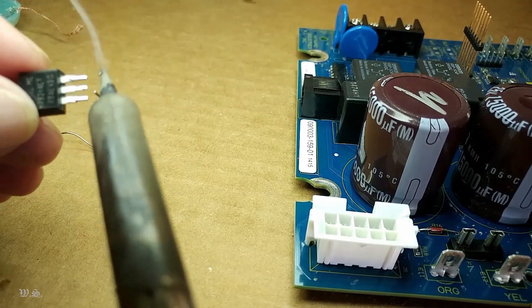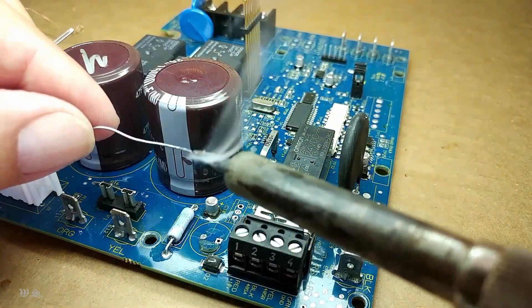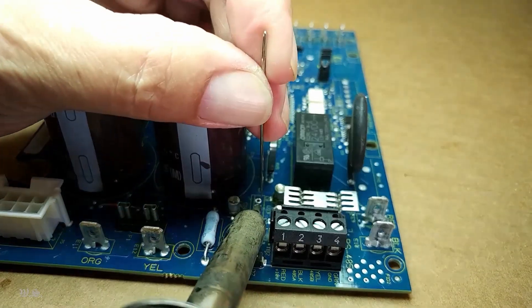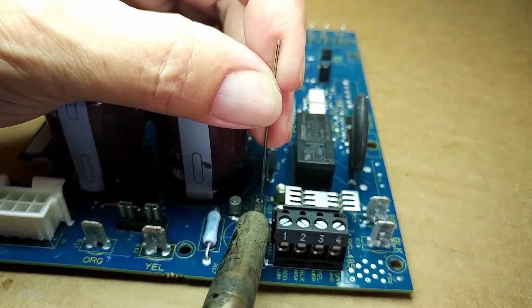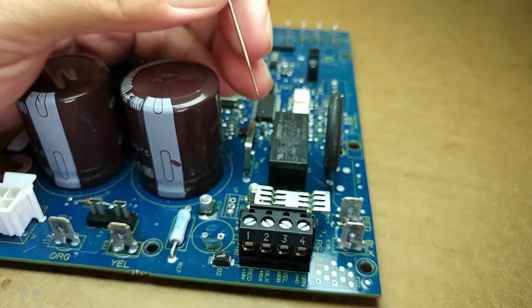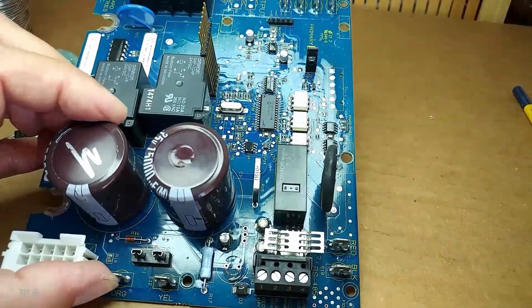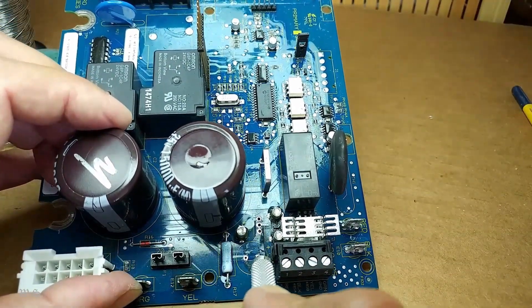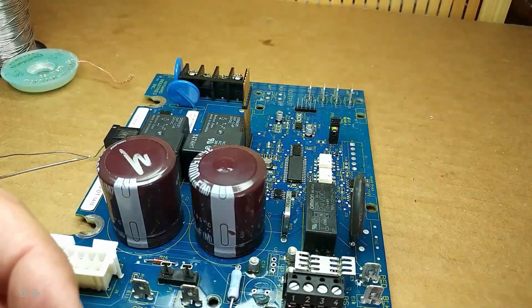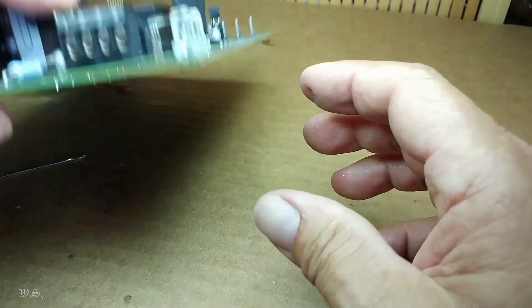Make sure to clean the pads before install, then install the parts back. Without the solder sucker, my workaround is to use a needle pin to clear the through hole — it worked for me. Solder the regulator back in place with the marking side facing towards the U13 chip.